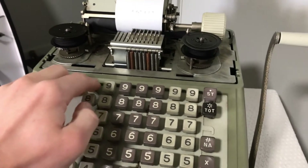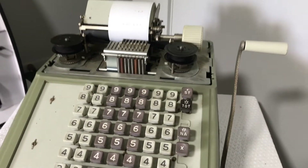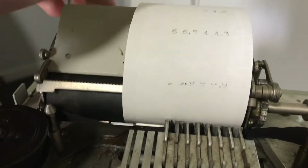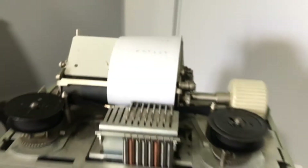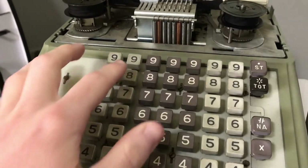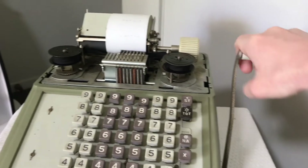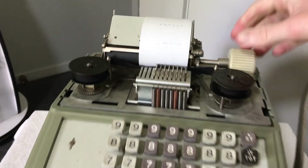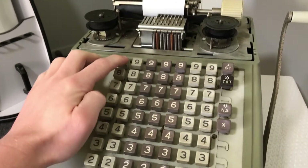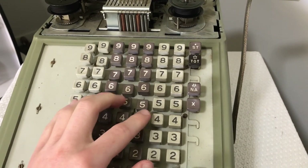Let's do the highest number it can do — $99,999.99. We'll try printing out the date that I'm filming this on. Right now it's the 8th of September, so we'll try 08, 09, 2, 1. Oh, that didn't work well at all. Let's try $98,765.43.